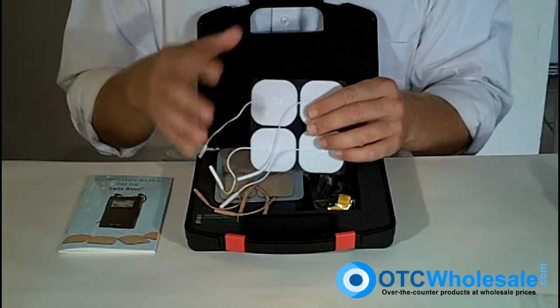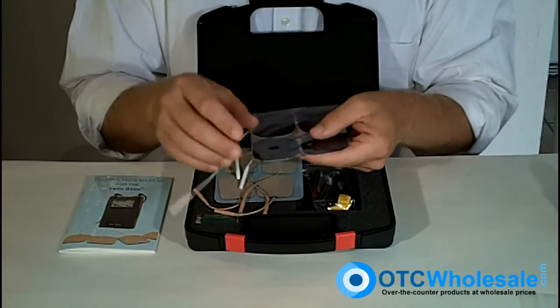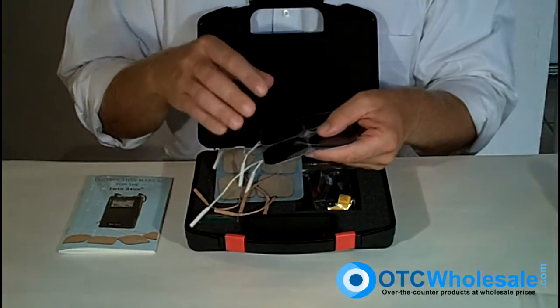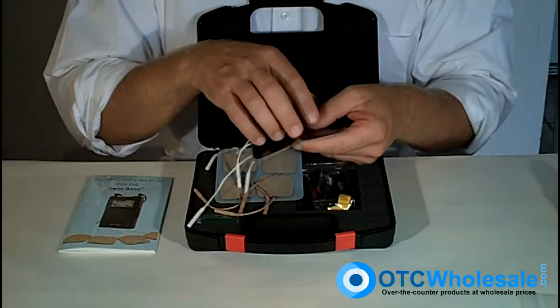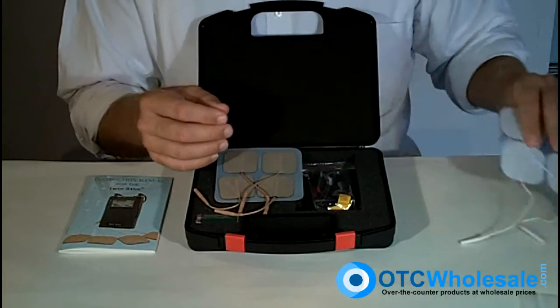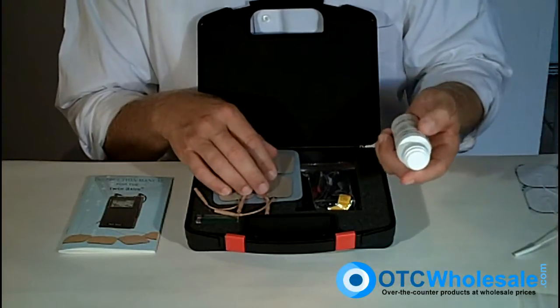Silver electrodes will keep the shocking sensation from happening. They also have an excellent American-made gel that'll be better for reuse. You're just going to get a lot more pleasure and reusability out of a decent electrode, so just spend a couple extra bucks to get yourself some decent silver electrodes rather than just using the ones that come in the package.